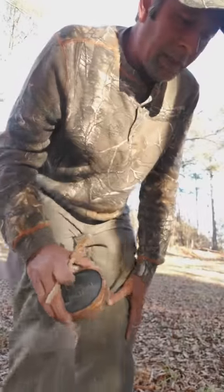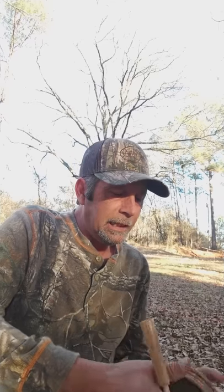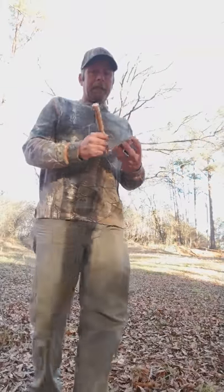This is another call I'm excited about. I'm a big slate fan myself — I love some glass, but in the woods I love some slate too. This call also comes with the two-piece hickory striker, and it's a slate over aluminum. It's also two-sided with aluminum on the backside as well. Let me run this one for you.